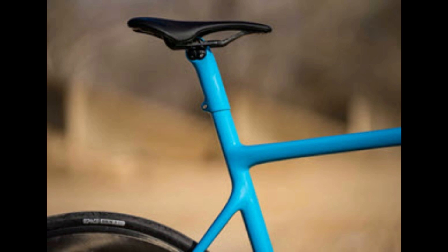ENVE's proprietary seat masts smooth out the ride and reduce weight, while still providing around 35 millimeters of height adjustment. The seat tube was also built to hold the Shimano Di2 battery.